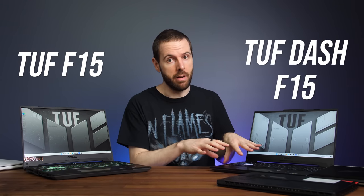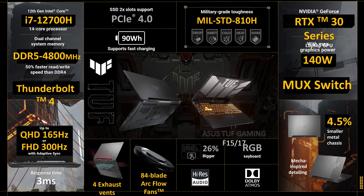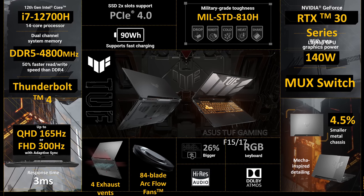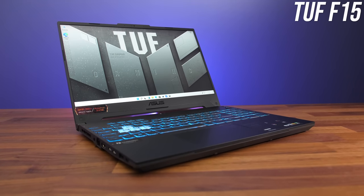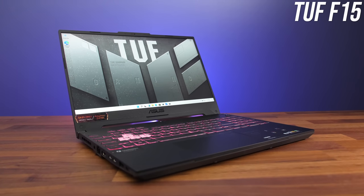I don't have the new TUF A15 here, but I do have the new F15 and the new Dash F15. The TUF F15 is more or less the same laptop as the A15 but Intel-based instead of AMD, so this one has a new 12th gen i7-12700H 14-core processor and Thunderbolt 4, again with MUX switch too. It's really great to see that these sorts of features aren't just found in higher-end models, but hopefully it doesn't increase the cost too much.